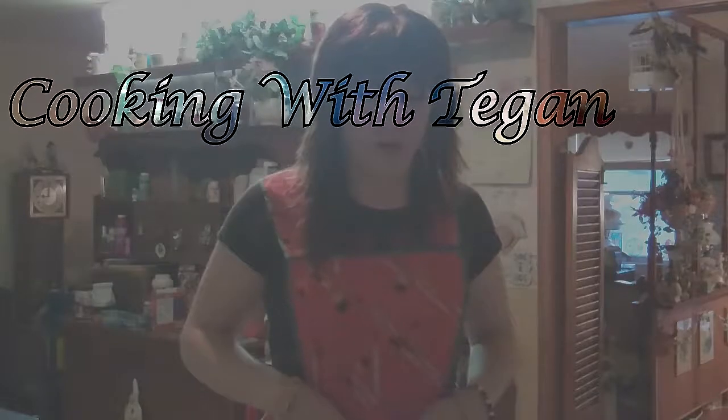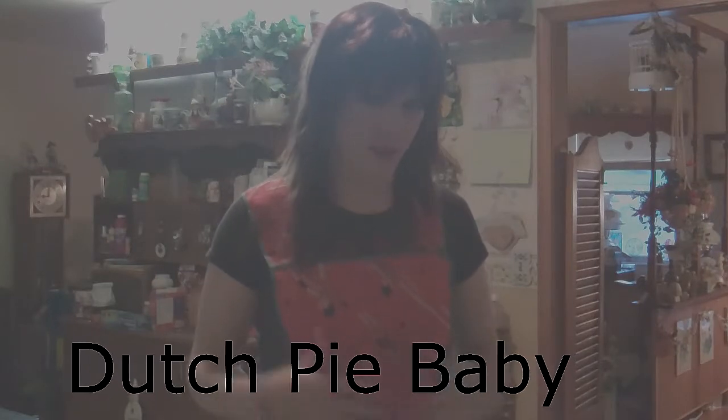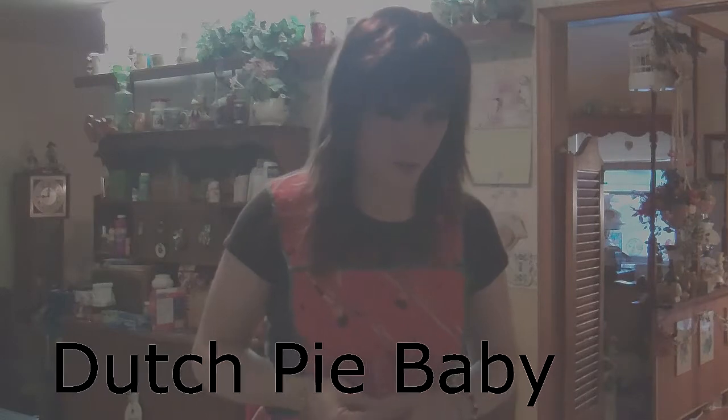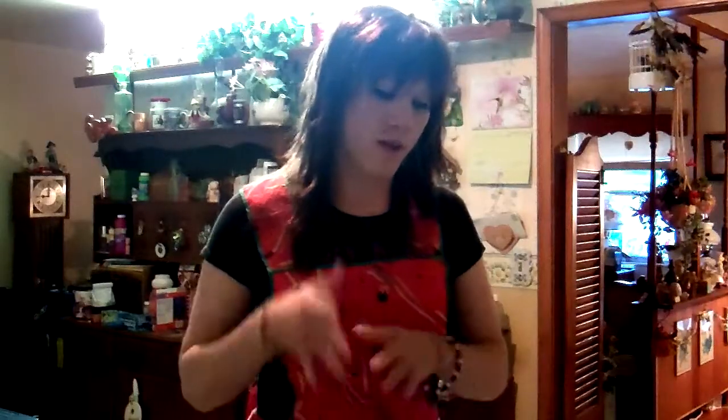I have this recipe for breakfast this morning called Dutch Babies. It's a type of pancake that is made by the Dutch, and it's interesting. It's very simple to make, and I've never made it before. I have the recipe and I want to follow it, and I'm really excited, and I hope you are too, so hopefully we can jump into that.